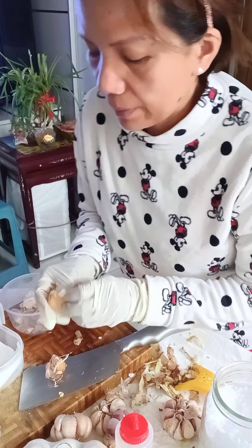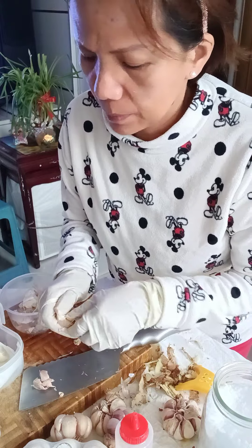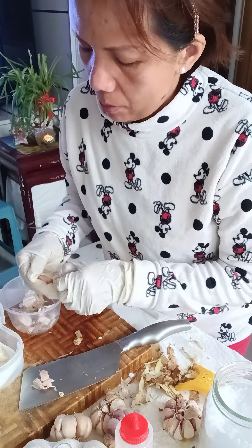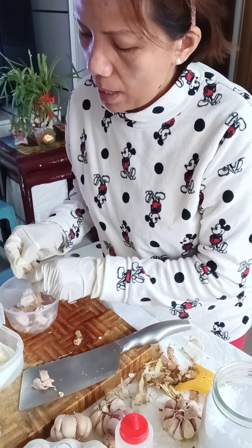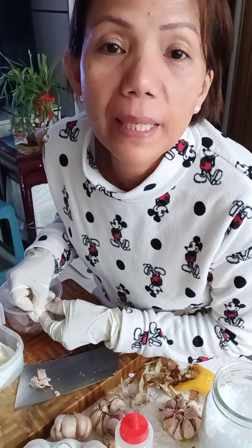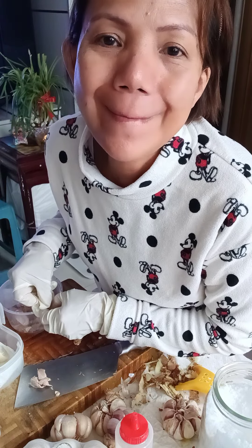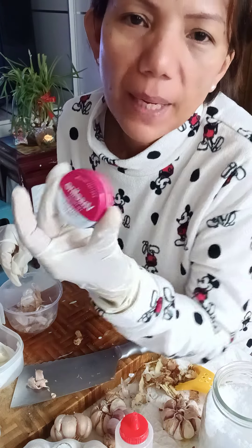Sometimes makeup — foundations — it harms your skin. When you're not going out, you don't need lipstick either. I use Vaseline — the kind that has a slight pink tint. Even if you eat, it doesn't come off.